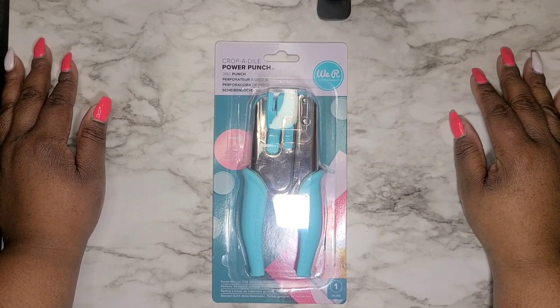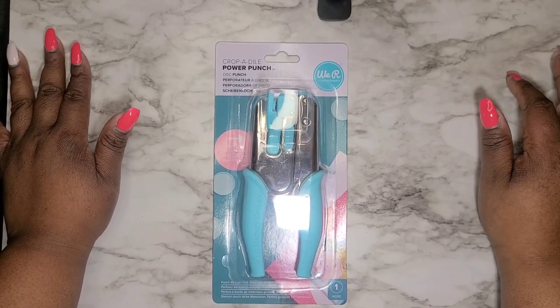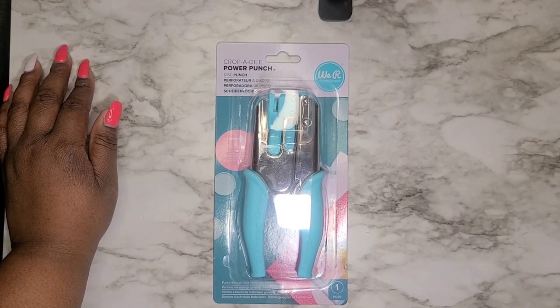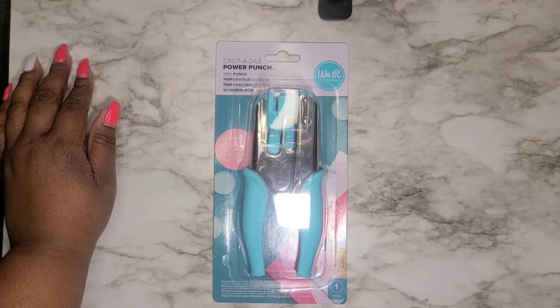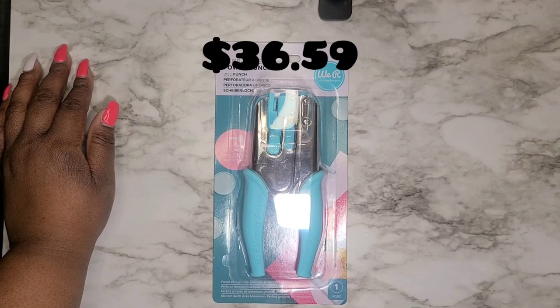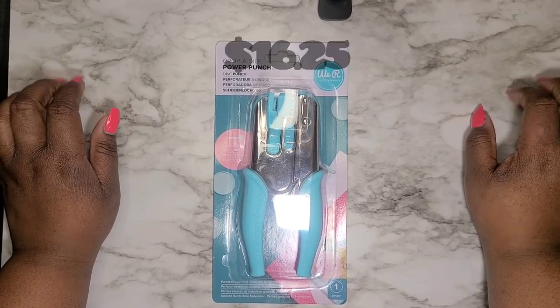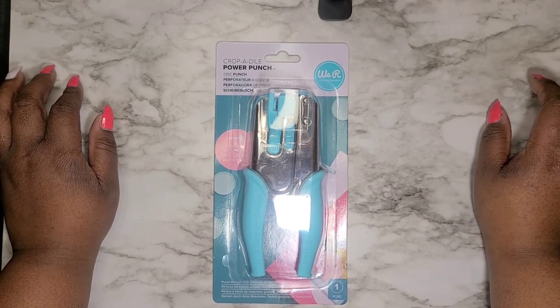Hello, welcome back to my channel Planner Time with Page. I'm going to be doing a review on the Crocodile Power Punch that I recently picked up from Michael's. I actually got this on a really good discount — it's a regular 30-plus dollar punch and I spent maybe 15 dollars on it. I had a coupon for 40% off and then a birthday discount as well.